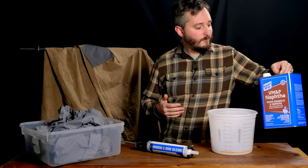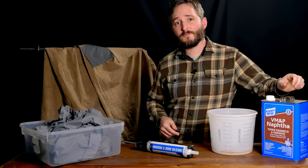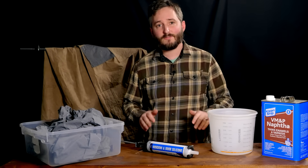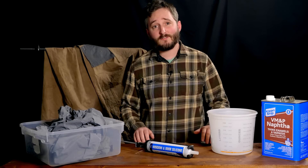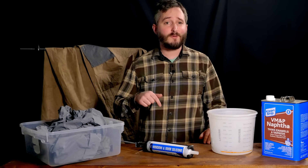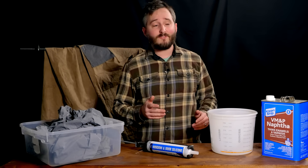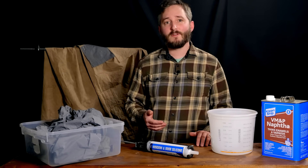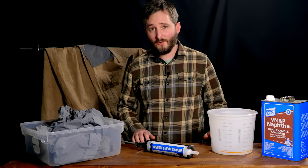The solvent I'll be using for this is naphtha. I've seen others use mineral spirits with some success, but naphtha seems to be the ideal solvent for silicone — not only for this project but also for silicone mold making. In any case, whether naphtha or mineral spirits is your solvent of choice, they should only be used in a place with a lot of ventilation, ideally outdoors.